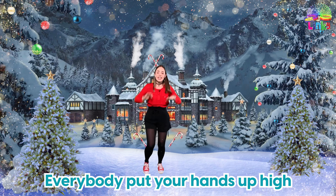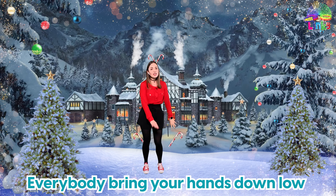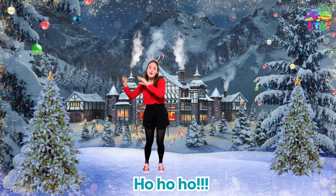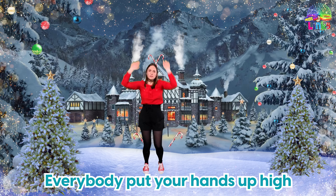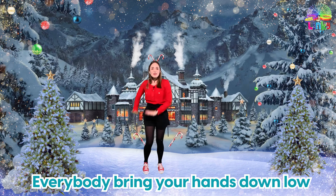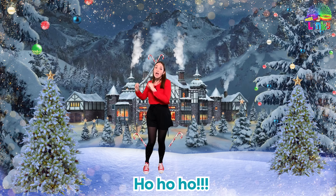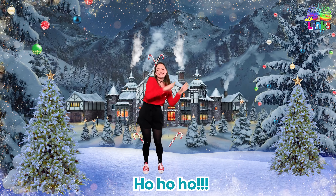Everybody put your hands up high, everybody bring your hands down low, everybody do Christmas lights, ho ho ho. Everybody put your hands up high, everybody bring your hands down low, everybody do Christmas lights, ho ho ho ho ho.